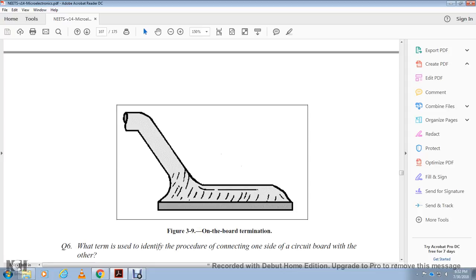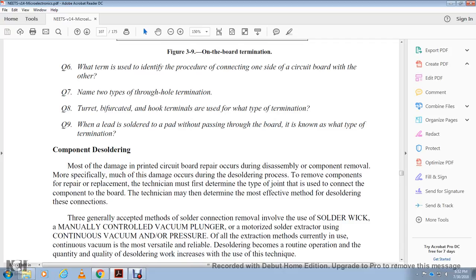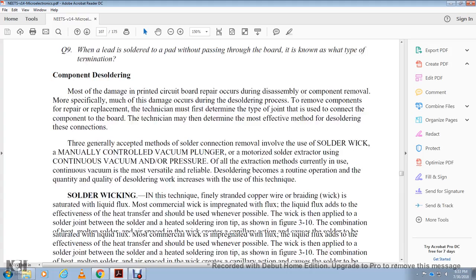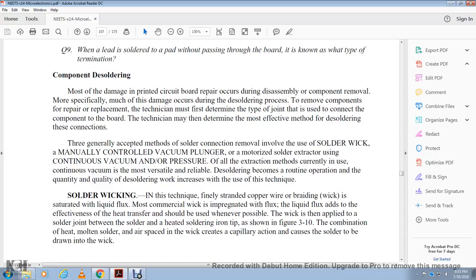Component desoldering: most damage to printed circuit boards occurs during repair. Much of the damage occurs during the desoldering process. To remove a component, the technician must first determine the type of joint connecting the component to the board. Generally accepted methods of desoldering include: manually controlled vacuum plunger, atomized solder extractor, and continuous vacuum and pressure extraction. Currently the continuous vacuum method is most versatile and reliable. Soldering wick is a technique using a flat strip of copper wire braid saturated with liquid flux. The most common commercial wick is impregnated with flux. An effective heat transfer method — the wick should be used whenever applied to the solder joint. The combination of heat, molten solder, and the wick creates capillary action, causing the solder to be drawn into the wick.